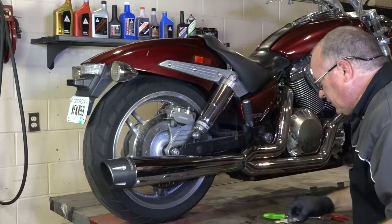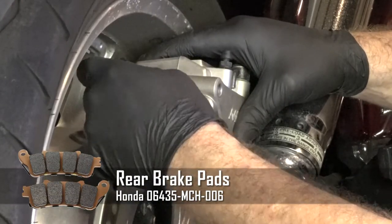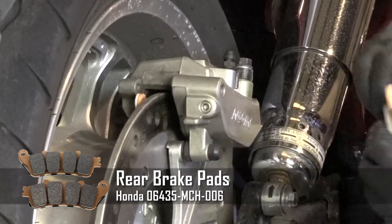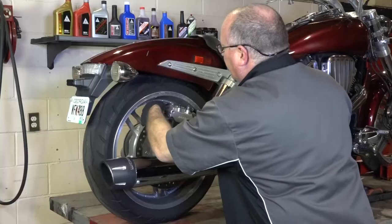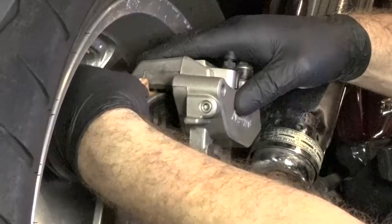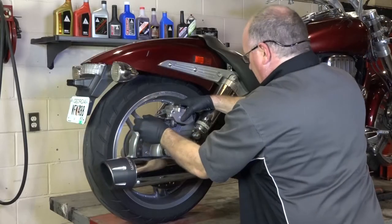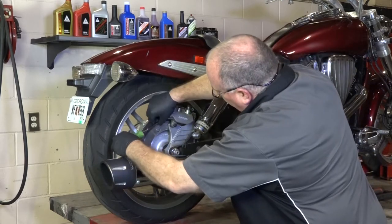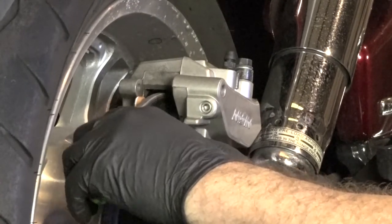With those out, all we have to do is just slide the new ones in. Just make sure that this edge makes it up over that point there, so you want to kind of angle them up to get it to clear. And then there's just a little spring that you have to push against to get it to line up. You may have to put your screwdriver back in there just to make sure that the piston is pushed all the way back in the caliper.